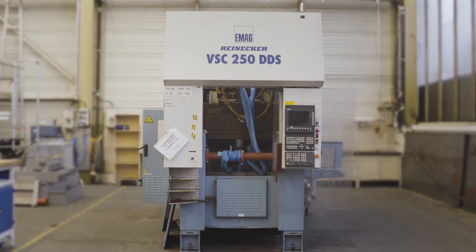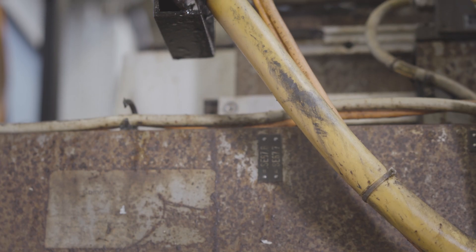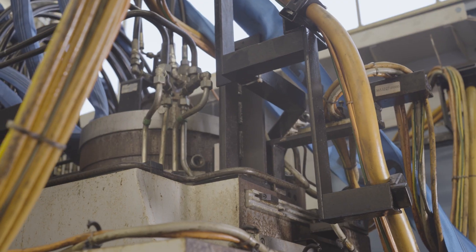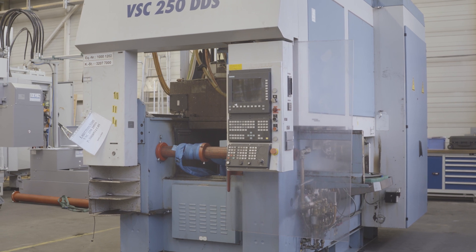Machine tools are used daily, for years, and you can tell by looking at them. To make these machines fully operational again, or to adjust them to complete a new job, more than just a little paint is required. This is where Retrofit can help.